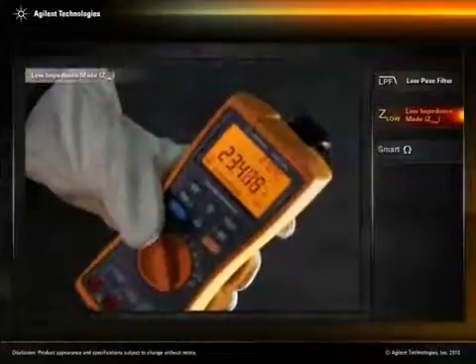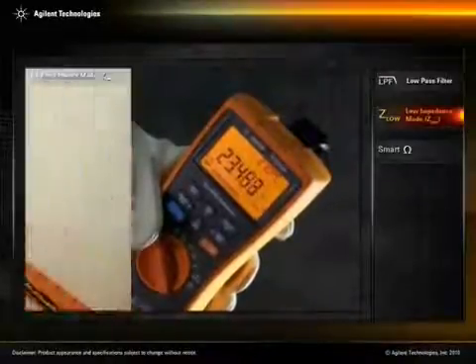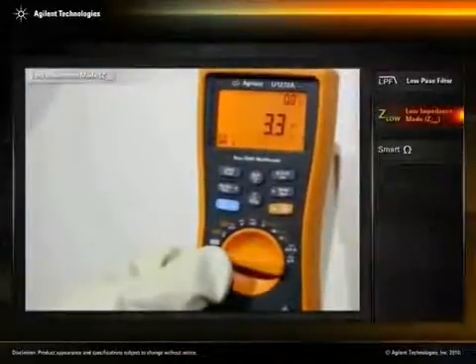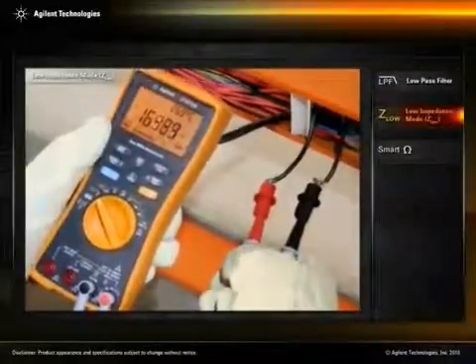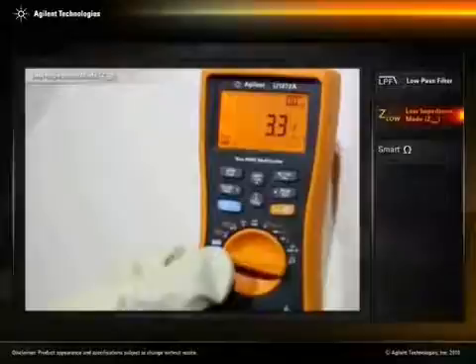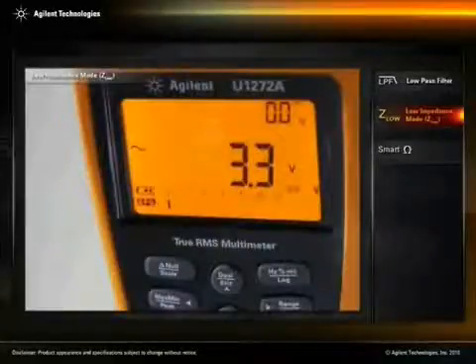As you can see, we currently detect a voltage reading on the unused wires. The Agilent U1272A is a dual impedance handheld digital multimeter and offers both high and low input impedance modes. The low impedance mode, or Z-low, will eliminate false stray voltage readings in non-energized wiring. The DMM now shows the accurate voltage measurement.